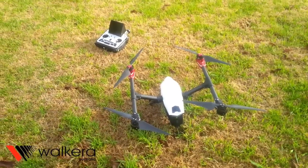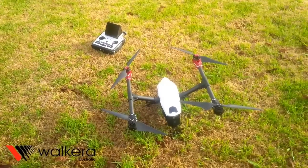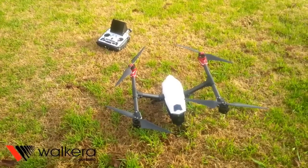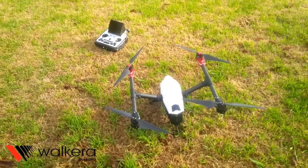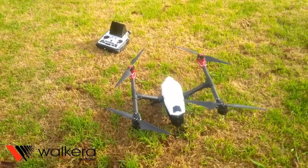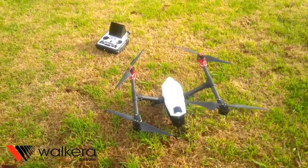A bit disappointed in the camera. The gimbal when it works is fine. We noticed that when we were doing a fair bit of hard flying beforehand, it actually seemed to get caught up and got stuck in a spot and was jittering away and we couldn't really knock it out until we came back and reset the aircraft. So yeah, not 100% sold on the gimbal or the camera.